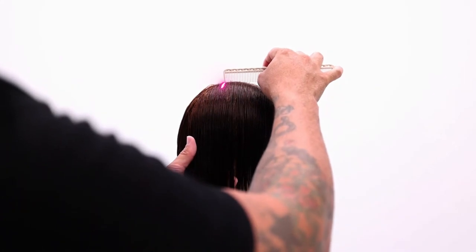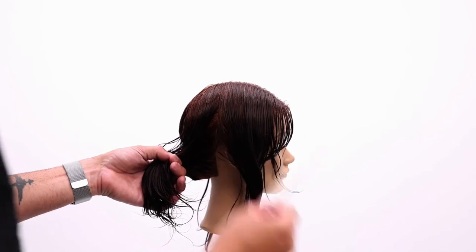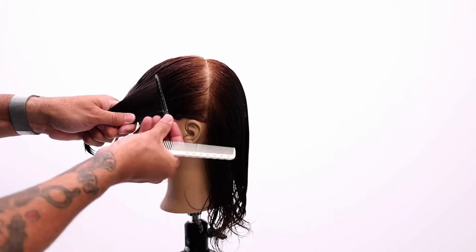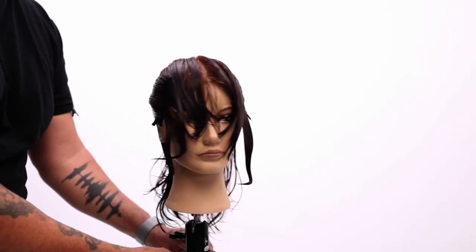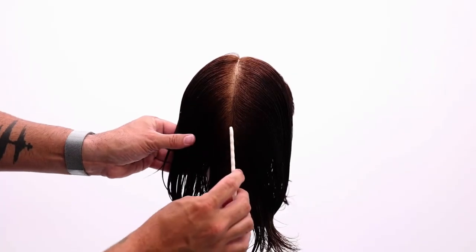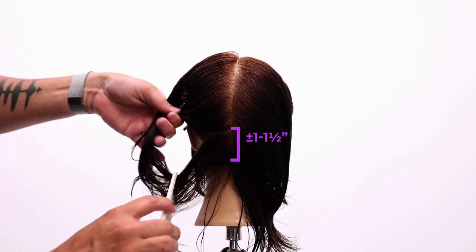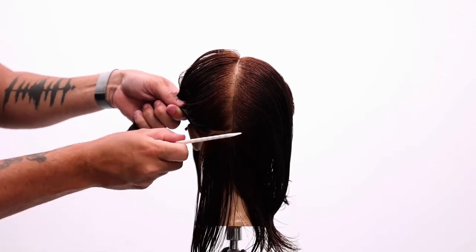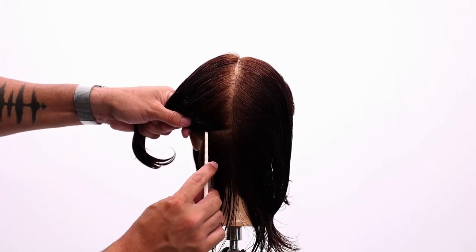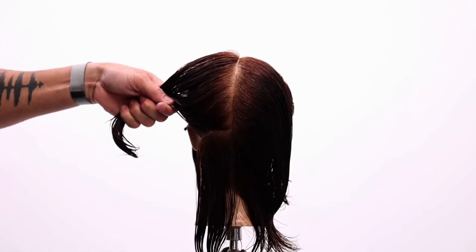From that high point, go down to the hairline right behind the ear. Then go straight down the center back, and once we get that split in two, give yourself about an inch. You don't want to take too much hair for your first section, but you also don't need to go as small as a quarter inch — the elevation is going to happen within itself, and I'll explain that in a second.